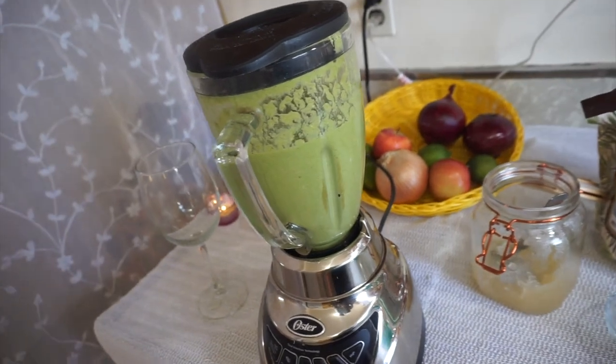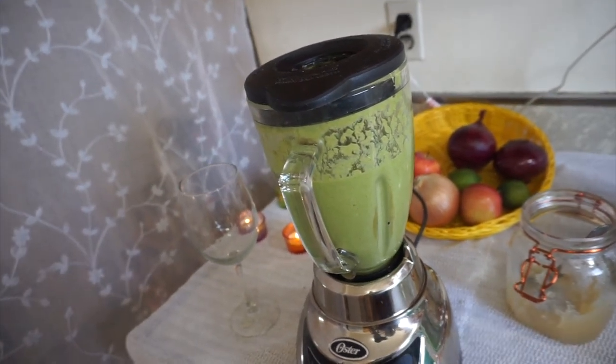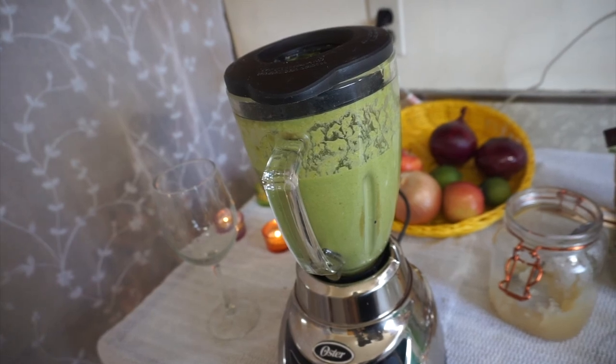I'm adding some fresh squeezed lime because I like the lime taste in my smoothie. Now I'll blend everything together and it's ready to be served. Here it is — a beautiful green smoothie! Delicious and nutrient-packed, it'll keep you full for hours. It's a great post-workout or pre-workout smoothie — healthy and alkalizing.